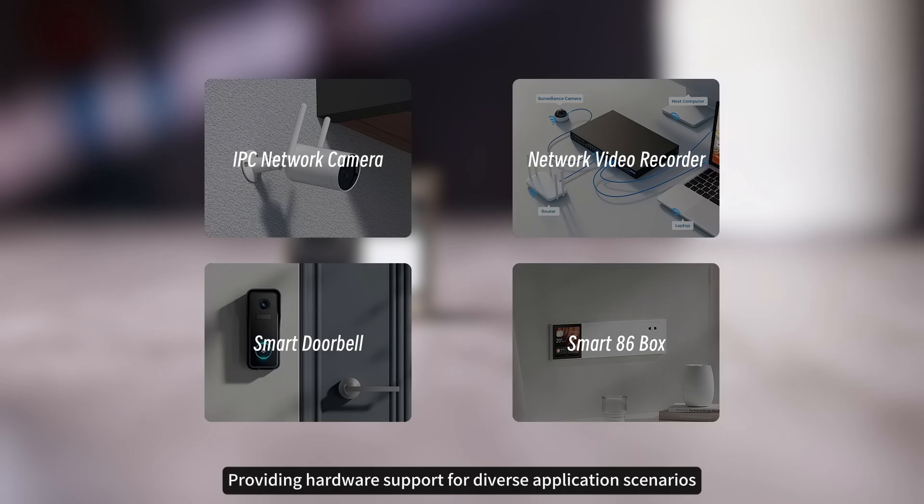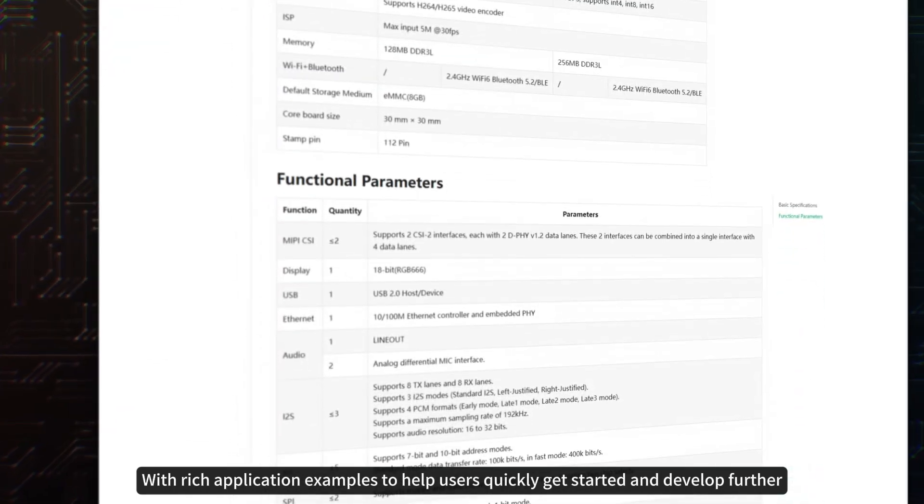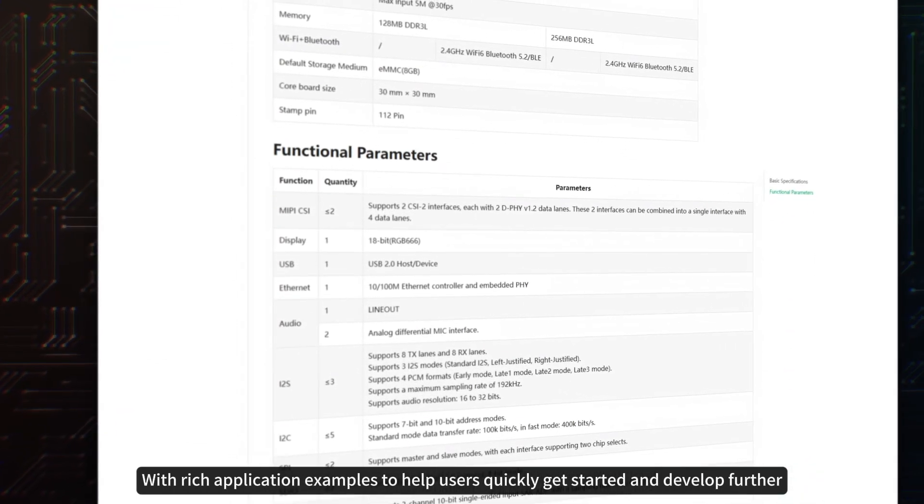The board provides hardware support for diverse application scenarios. The Luckfox team also provides customized SDKs and wiki tutorials with rich application examples to help users quickly get started and develop further.